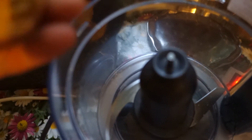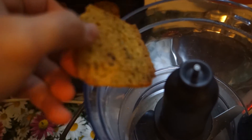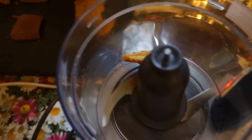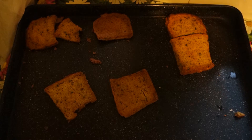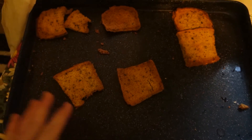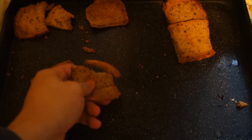For the breading, we're gonna make some breadcrumbs using my coconut flour bread. The only thing you need to do is slice it up and put it in an oven for 2 hours at 100 degrees Celsius until it's very, very crisp.